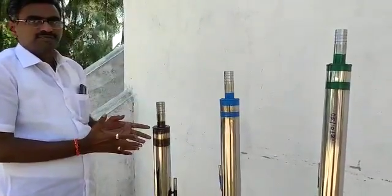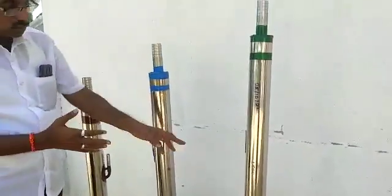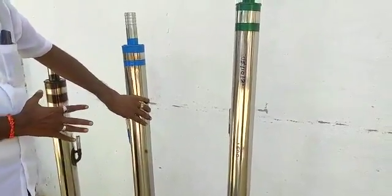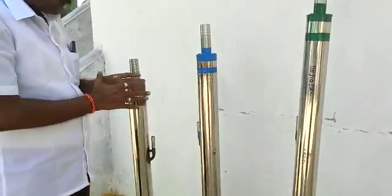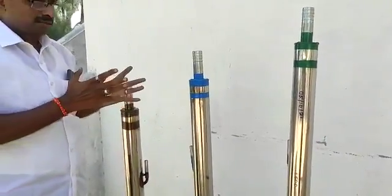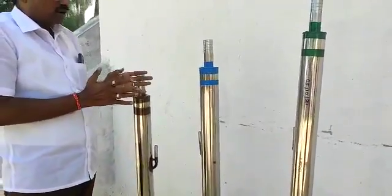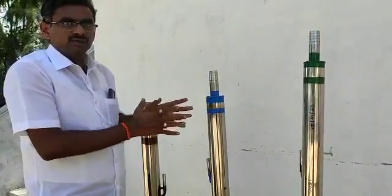Ultimately, we are going to get more water from a deep borewell — even from 1500 feet. We have three types of models: this one is for 500 feet depth, this is for 1000 feet depth, and this pump is for 1500 feet. We have all varieties from 100 feet to 1500 feet based on compressor capacity. We can pump twice the water compared to an ordinary PVC pump. This product is completely going to replace the problems faced by customers using the submersible motor.